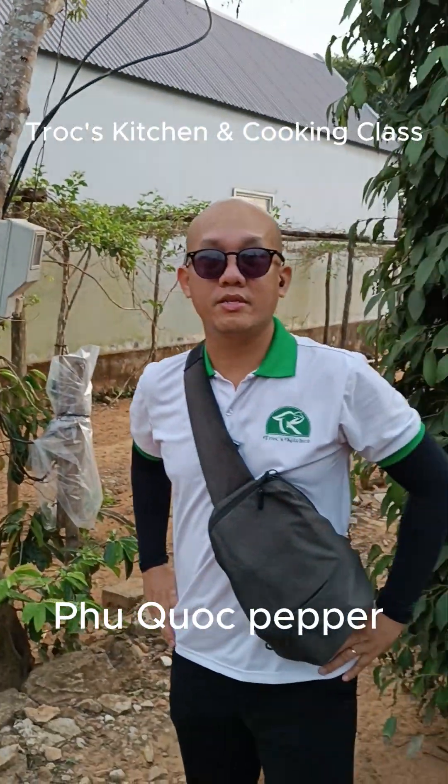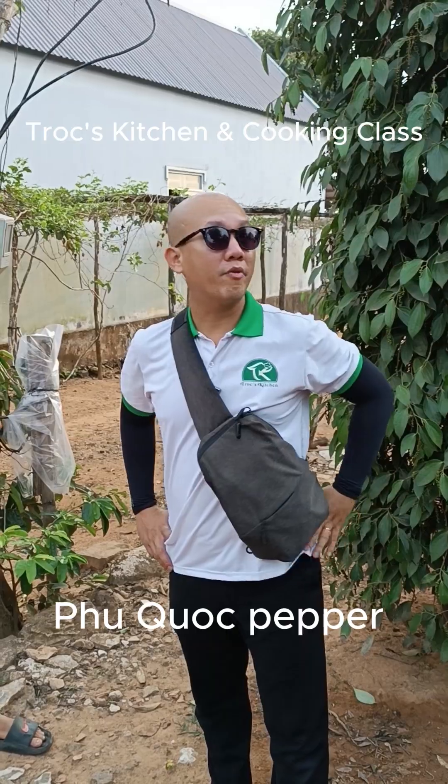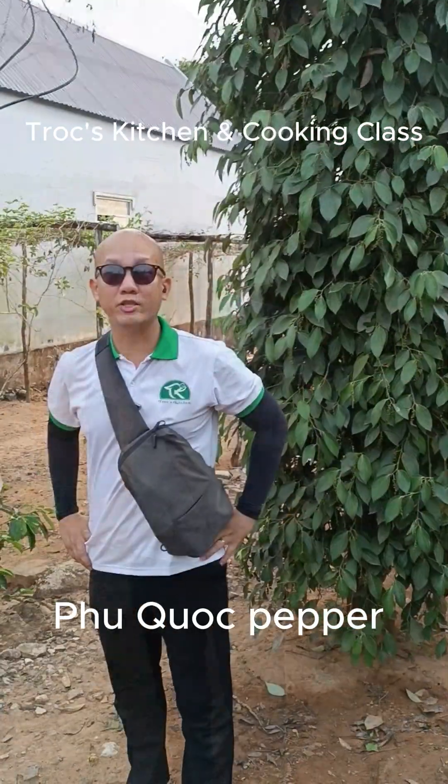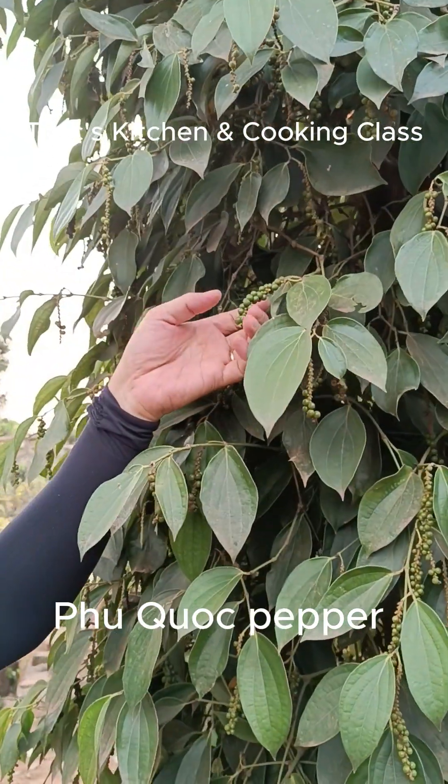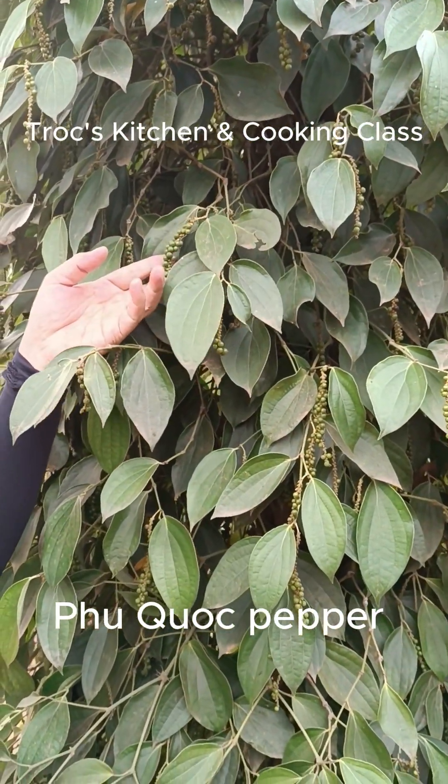The owner says it takes about eight to nine months from the flower to be ready to harvest. This is beautiful pepper — Phuong Vy is the best pepper in Vietnam.